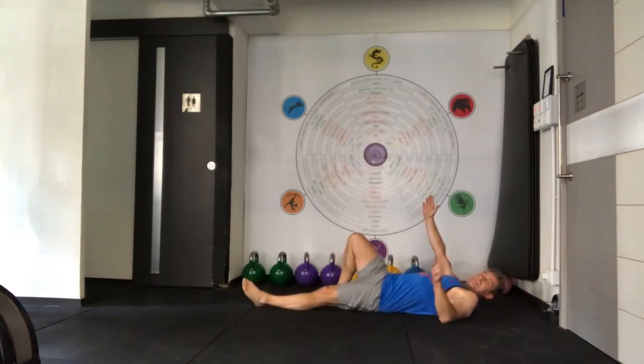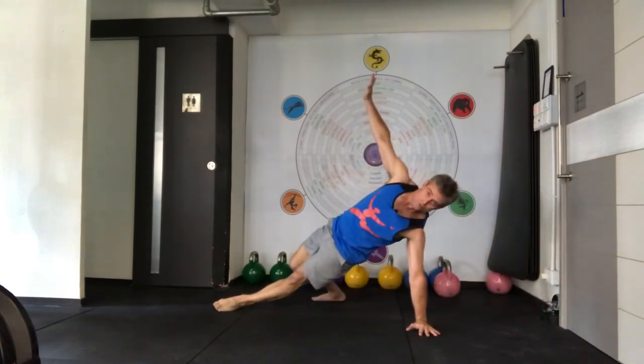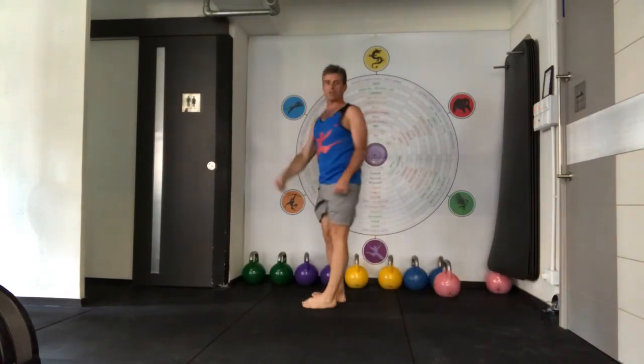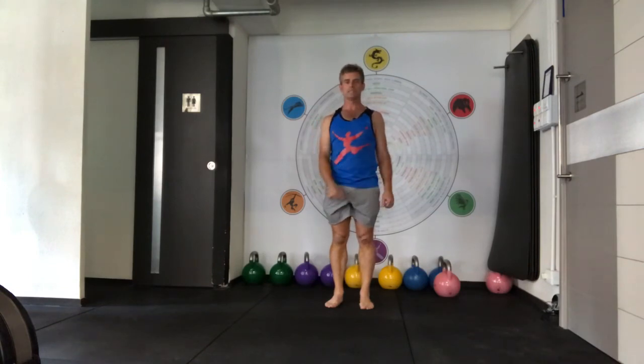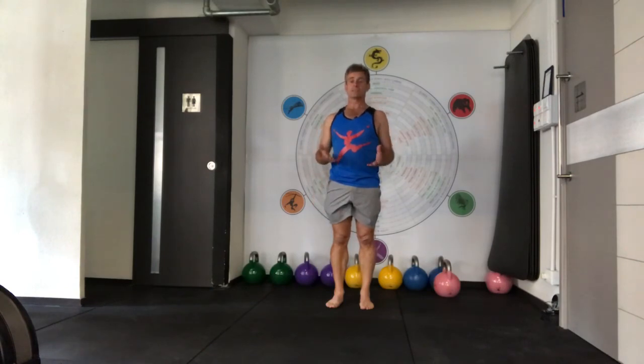I think I might have miscounted the first time. So: one, two, three, four, and five. Added in two counts for that transition from the bridge to kneeling with that little rotation. So the next step is to add it with a weight.